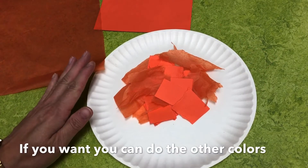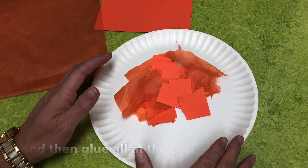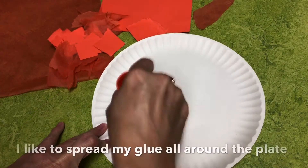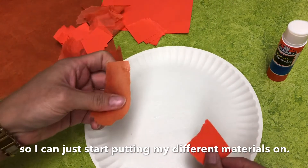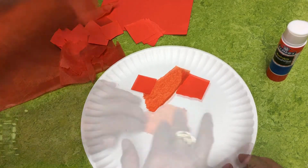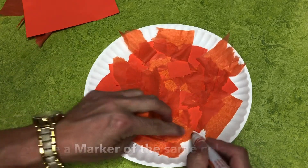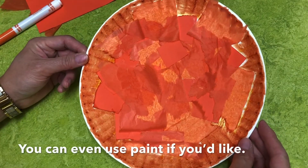If you want, you can do the other colors and pile everything on top of your plate, and then glue all at the end, or you can glue each one by one. I like to spread my glue all around the plate so that I can just start putting my different materials on. I'm going to overlap them and spread them around. Look at the great colors I have. You can cover the whole plate or use a marker of the same color and color the edges. You can even use paint if you'd like.